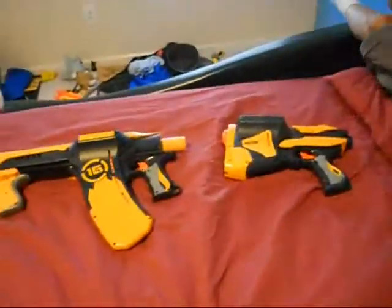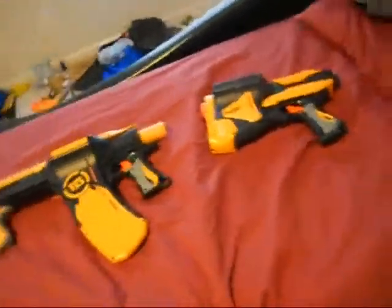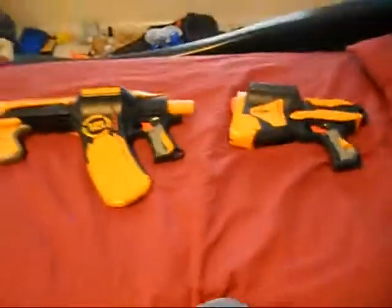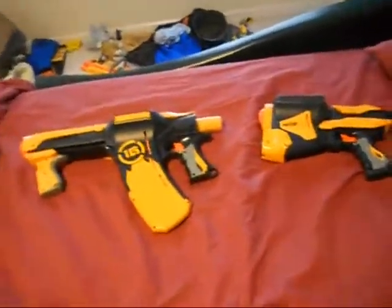So we wanted to do a versus video. And if you don't know what a versus video is, it's where you compare the ranges, how the gun is, and overall which one is better.